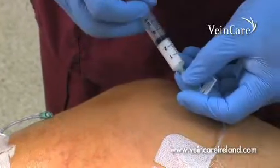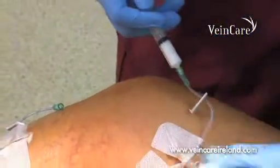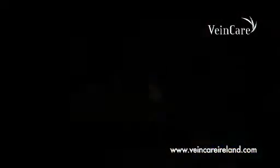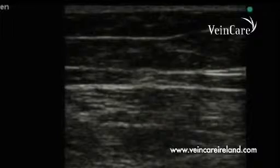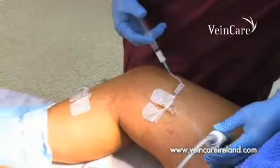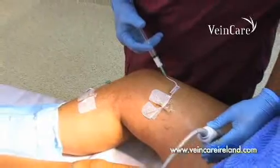Foam sclerotherapy is performed under ultrasound guidance and injected through a needle or plastic tube inserted into the varicose vein. The foam fills the whole vein and causes a much more effective form of treatment. The flow of foam is directed to appropriate veins with the guidance of ultrasound to achieve the desired effect.